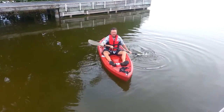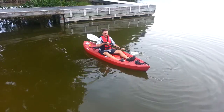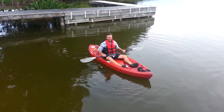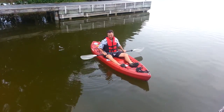Now I'm going to be showing you the sweep to pivot. Sweep to pivot is a wonderful stroke, and this is one if you're like in a canal and you want to turn yourself around. You can use this for a 180 or a 360 technique. And I'll be right back to explain it to you.